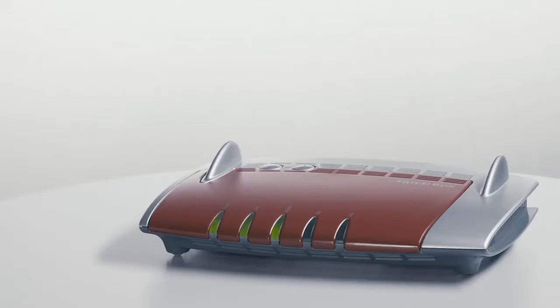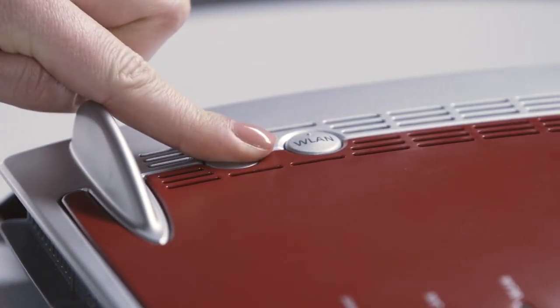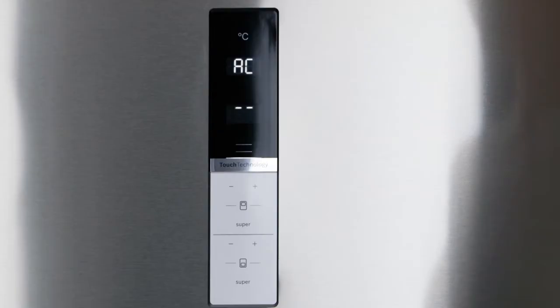Please now confirm the connection to your router by pressing your router's WPS button for a couple of seconds. Once successfully connected, ON will appear on the temperature display panel of the freezer compartment.